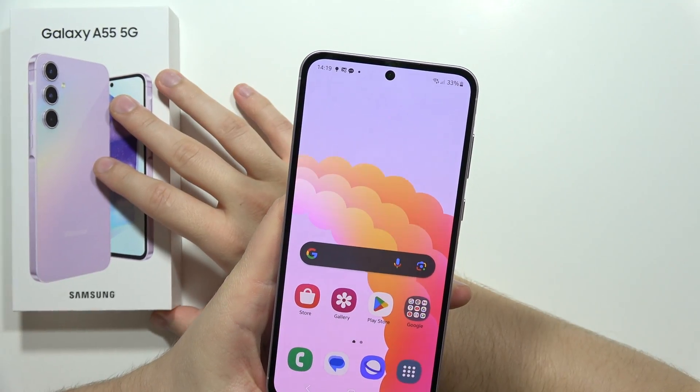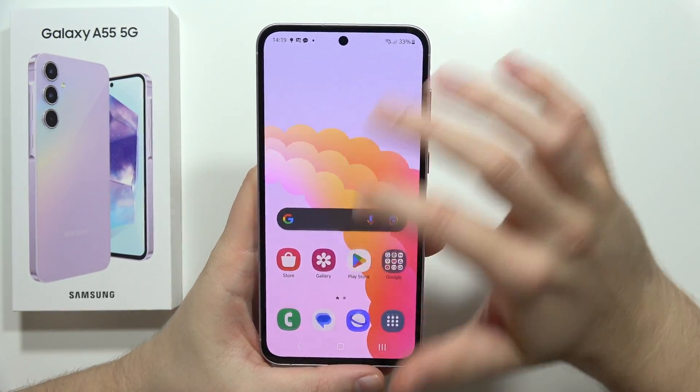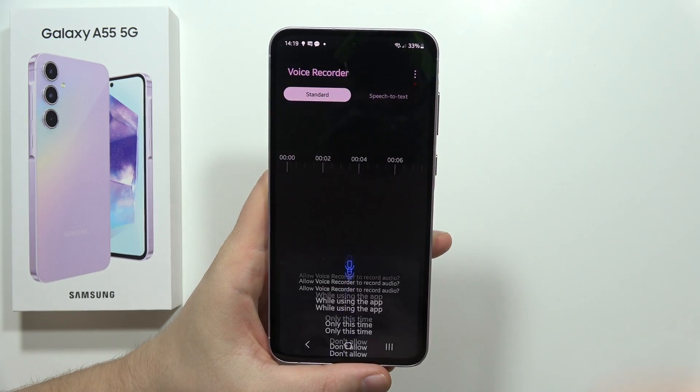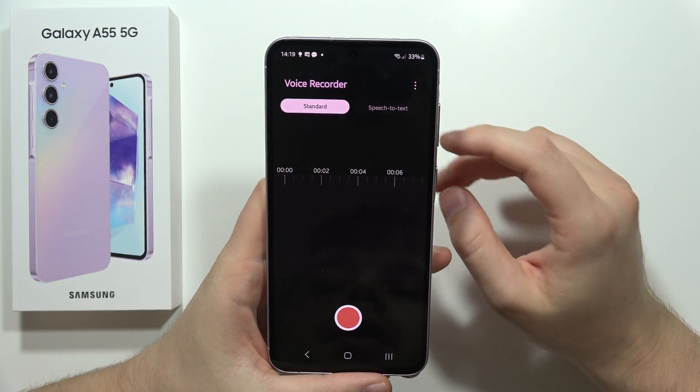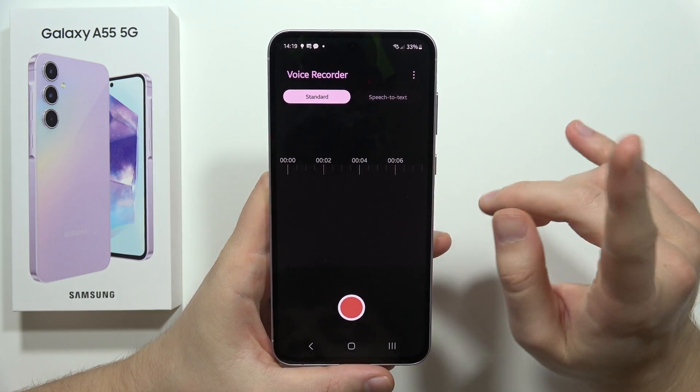To record sounds on the Samsung Galaxy A55 5G, first open the Voice Recorder app. Accept every permission that pops up, and then to start recording you have to click here, but before you do that...